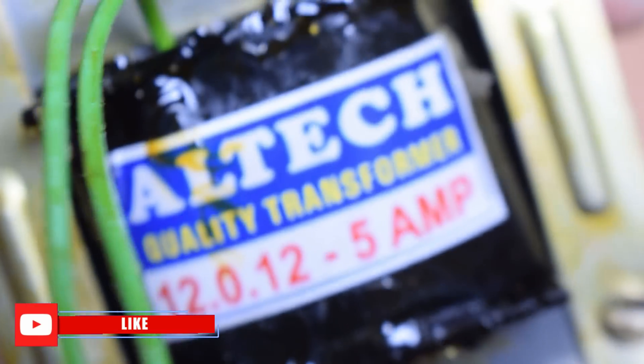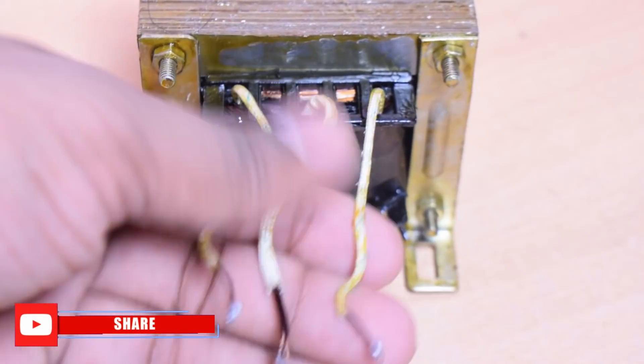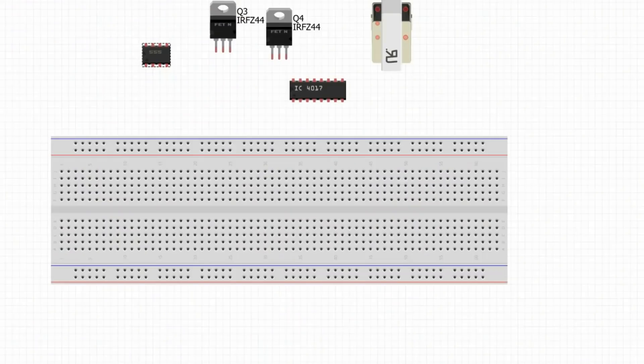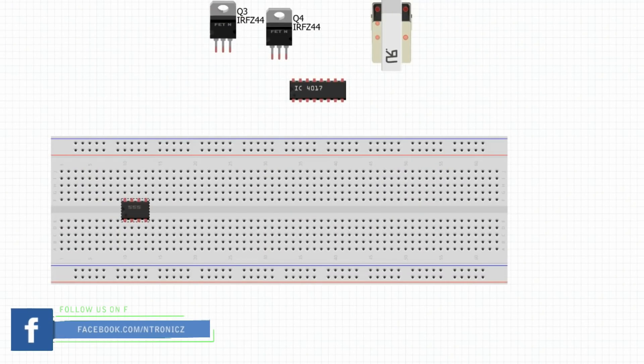This is a very important component in this project — the transformer. This transformer has an 80-turn primary and an 80-turn secondary. It is a 12V to 230V transformer with a 12-0-12 center-tapped configuration.